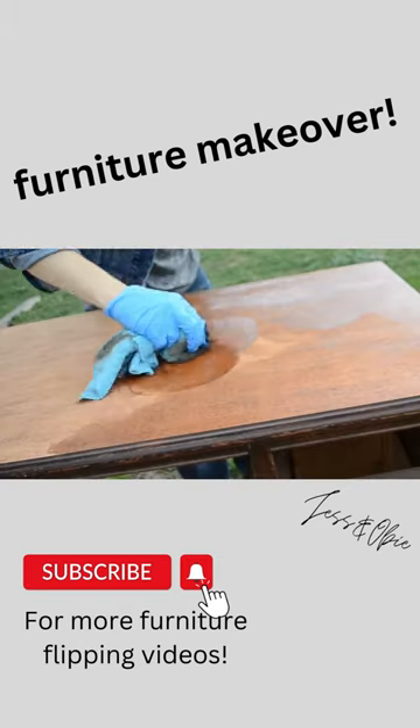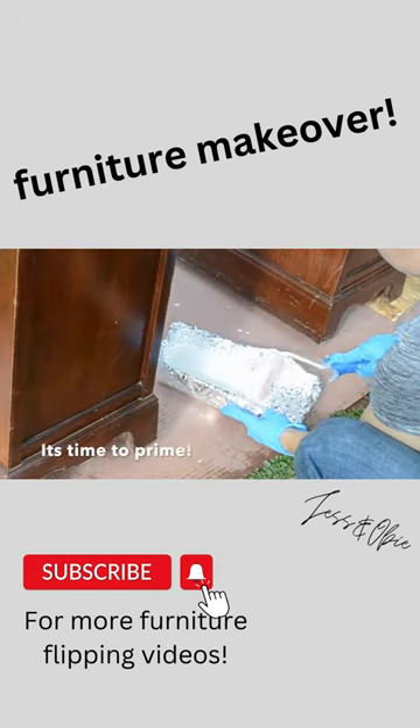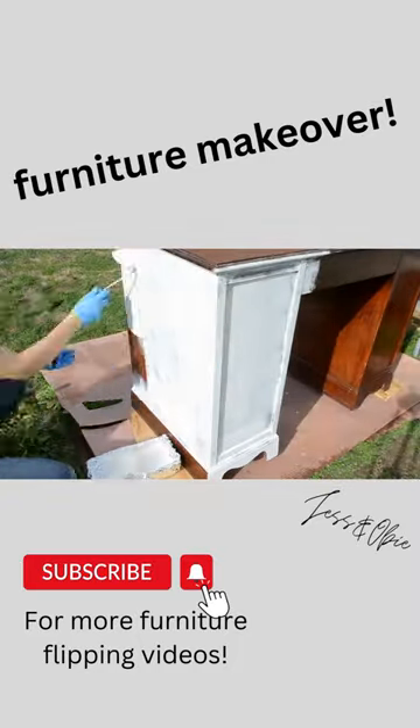I began with sanding off the finish on the desktop, then I stained it with this Early American stain. Then using an oil-based primer, I primed the entire base with a nap roller.